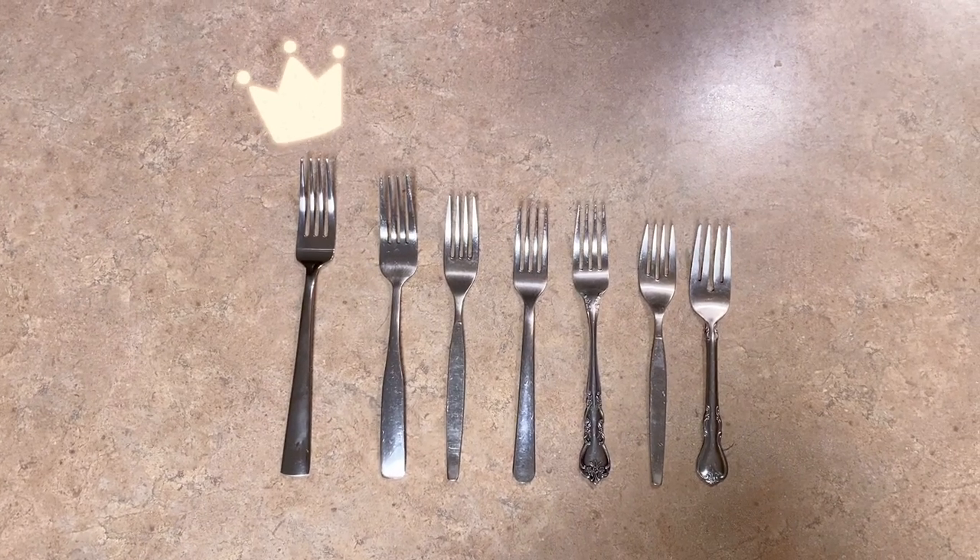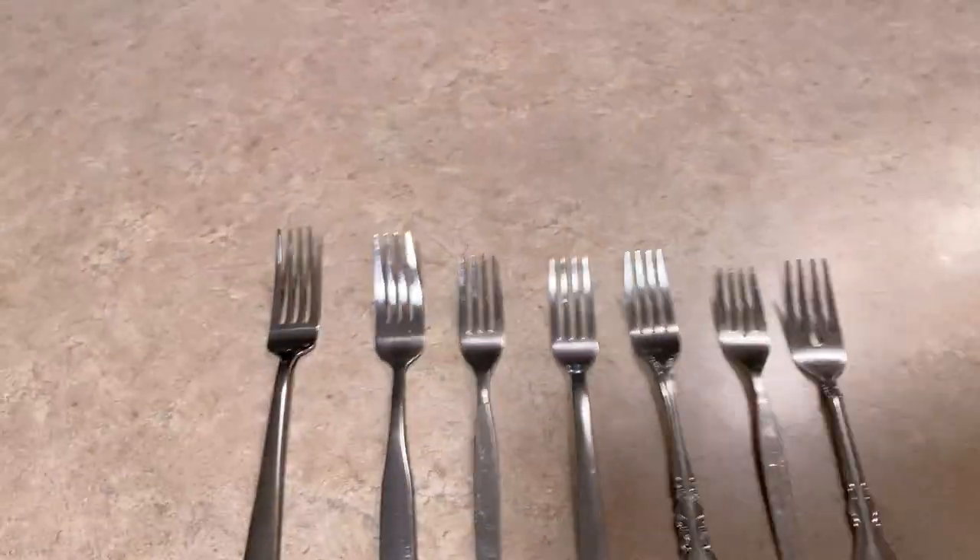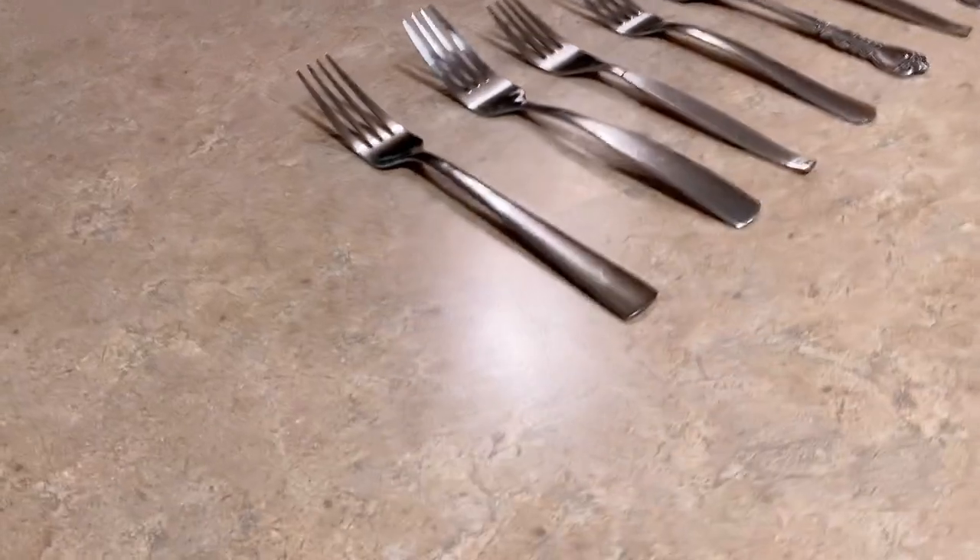If you're looking for long forks, then this is the video for you. I mean, take a look. It is the tallest and also the prettiest.